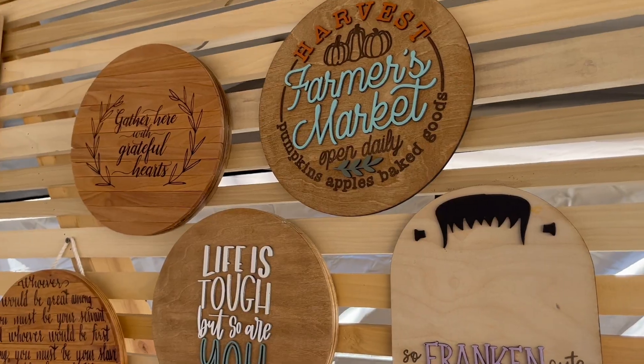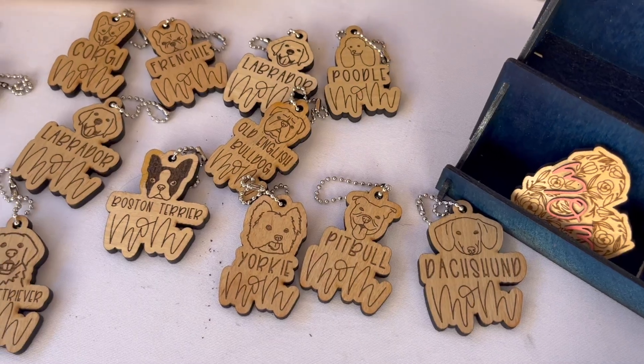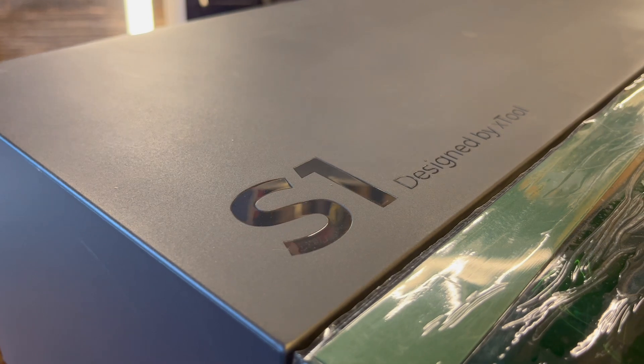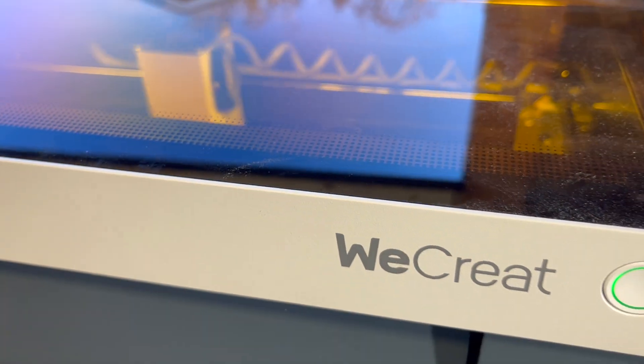What's going on guys? Marcus here with the Reformation Woodshop. I love lasers. I've had a ton of fun using my lasers to make cool stuff for craft shows, for my kids, for my house, for myself. Because I make these YouTube videos, I have the privilege to own a few lasers myself, including the Xtool S1, the We Create Vision, and the Xtool M1.